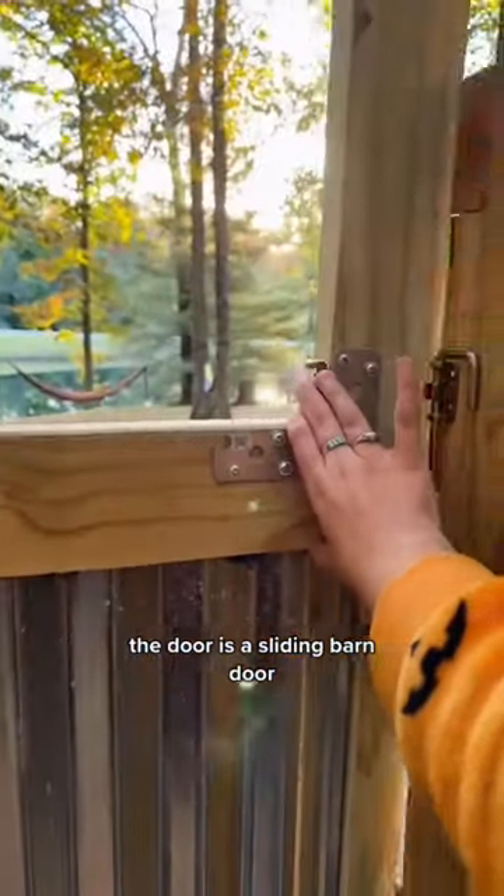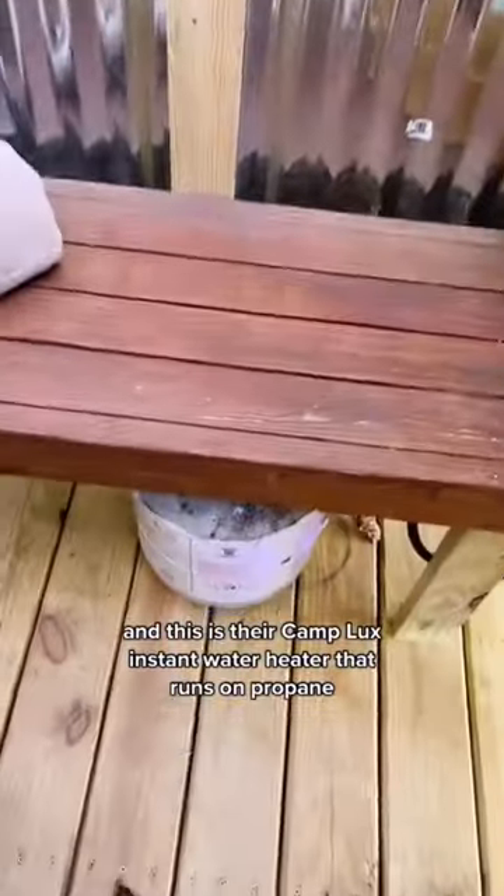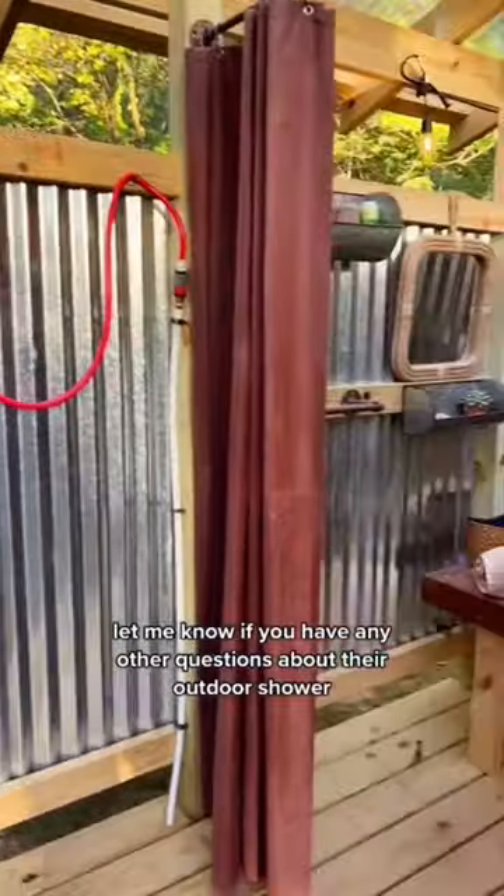The door is a sliding barn door, and this is their Camp Lux instant water heater that runs on propane. Let me know if you have any other questions about their outdoor shower.